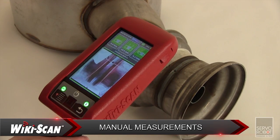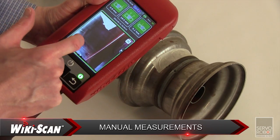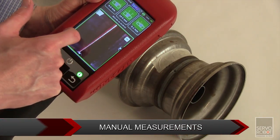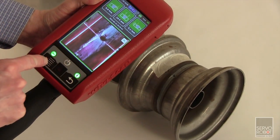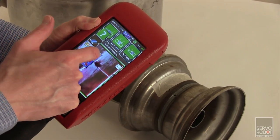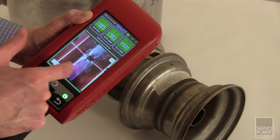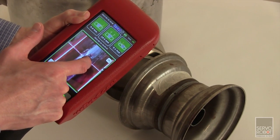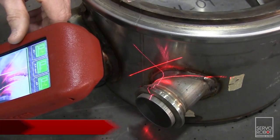For features not covered by a preset template, the WikiScan also offers a measurement tool which can be manually adjusted for any feature on the 2D image or on the 3D profile. By using the zoom mode and simply moving the indicators next to the feature, the WikiScan will output a direct measurement value stored with the other measurements. This allows measurement of any features not included in the standard template.